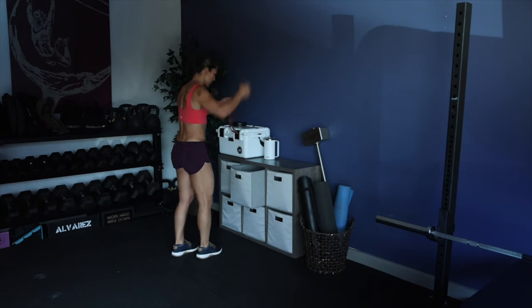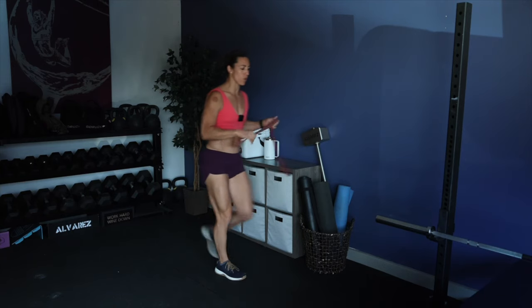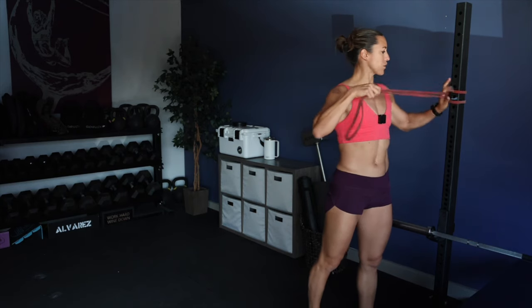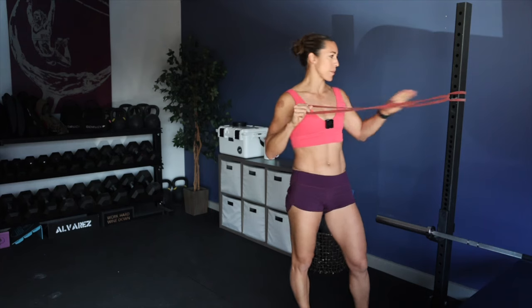Today we're going to be focusing on some shoulder prehab exercises. We're going to start with some banded exercises. I'm going to take a red band. If you guys need bands, you can check out the link below. Rogue has a great variety of bands. This small red band is great for shoulder prehab and mobility exercises, especially with your arms and upper body.